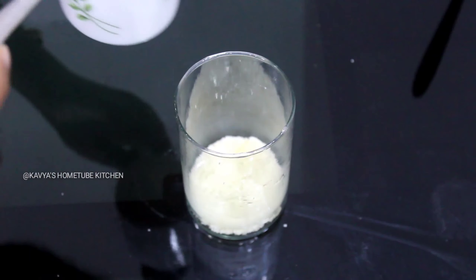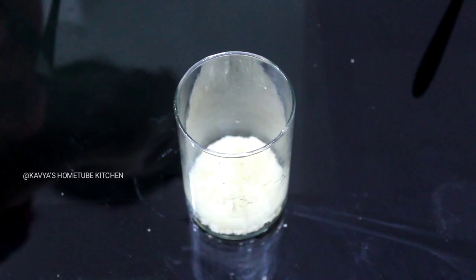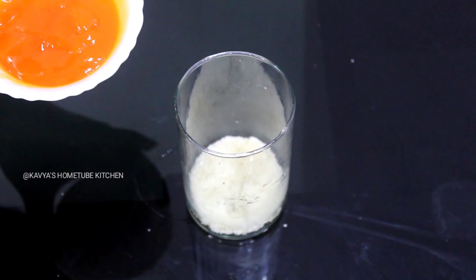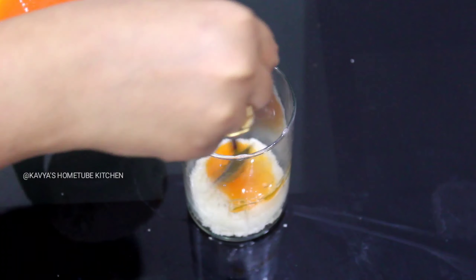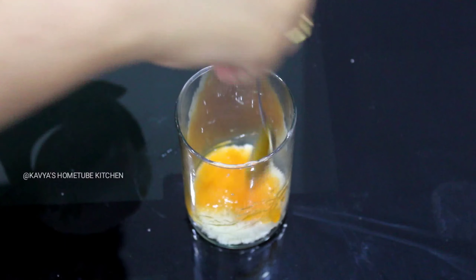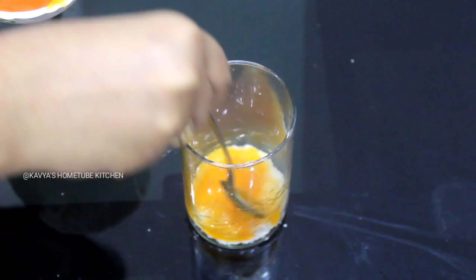Now after this, I will pour a small amount of sugar. Add a little bit of sugar and add a little bit of bread. Add a little bit of orange syrup and spread it.